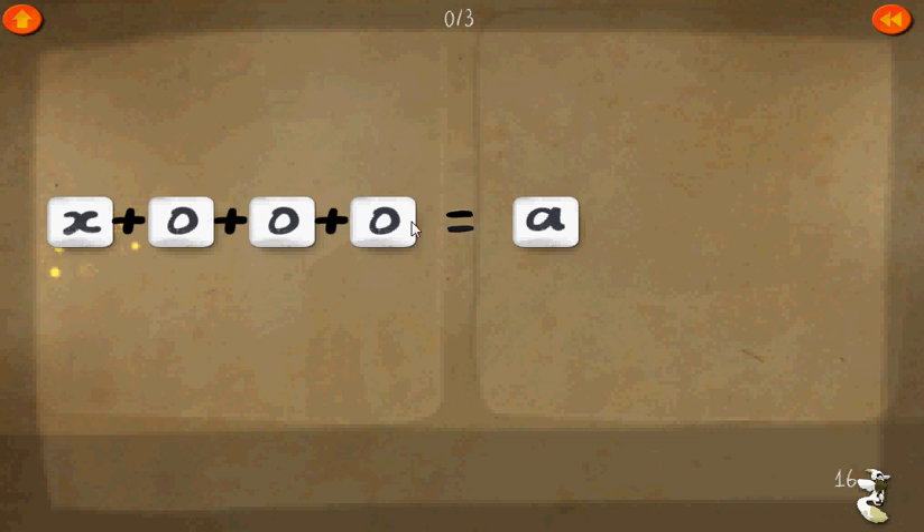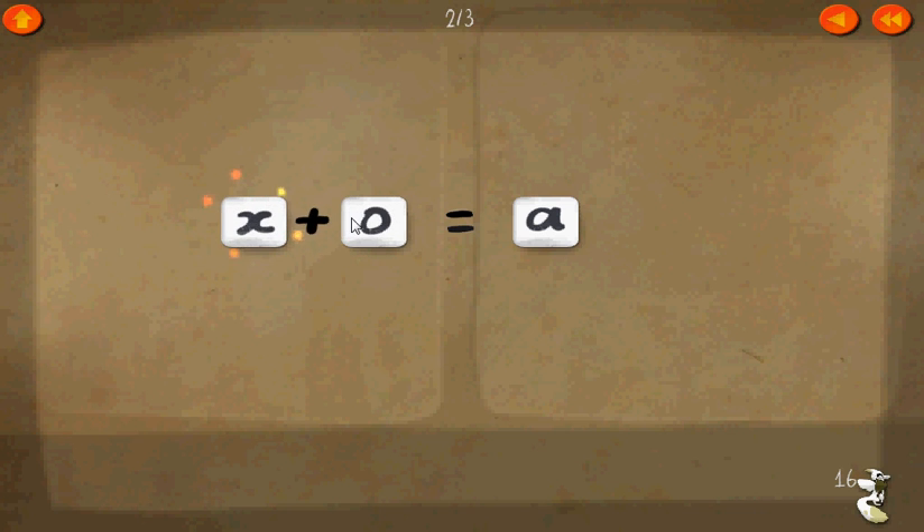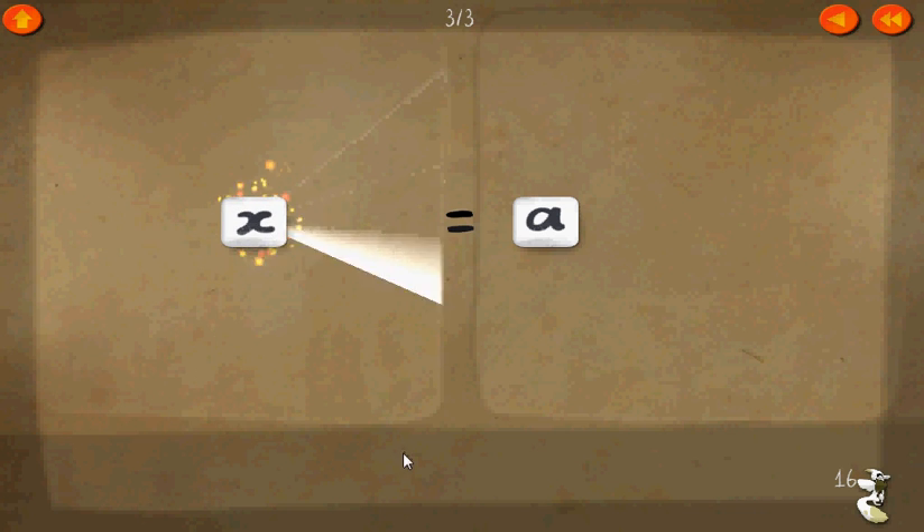Now here, instead of using colorful tiles, we're actually going to use x instead of the box, and all these. x plus zero plus zero plus zero equals a. We can just get rid of all the zeros because they don't do anything. Level seventeen — therefore, x equals a.